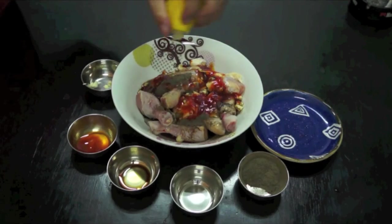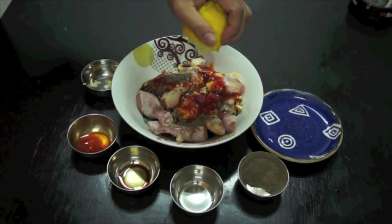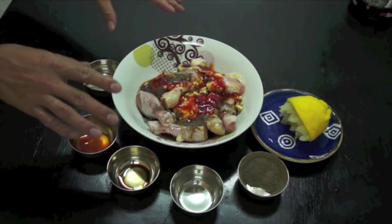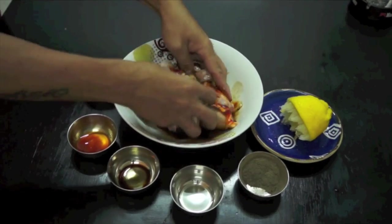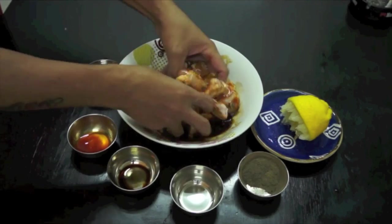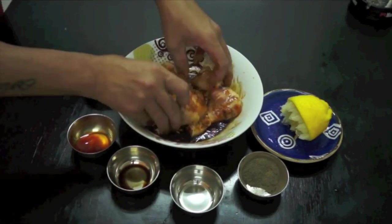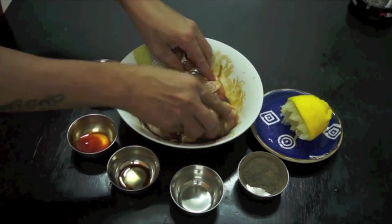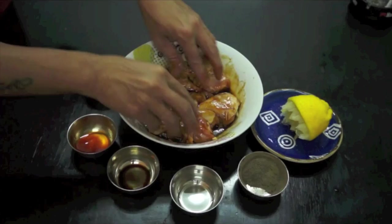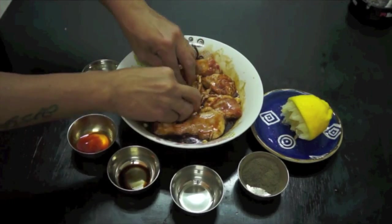Mapasarap kayo nito mga kabayan. So I will put my hand now and marinate this one — I have to mix it by hand. Be sure that all the ingredients will penetrate inside the chicken.